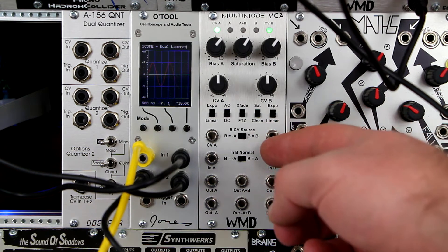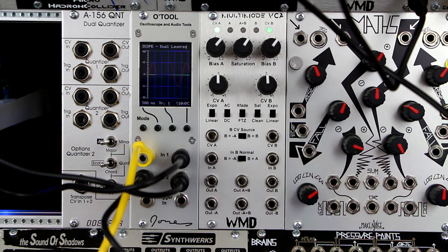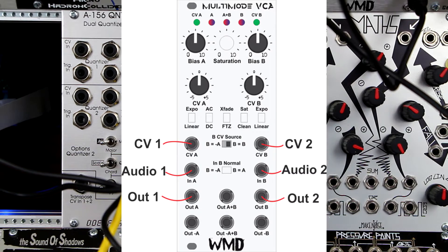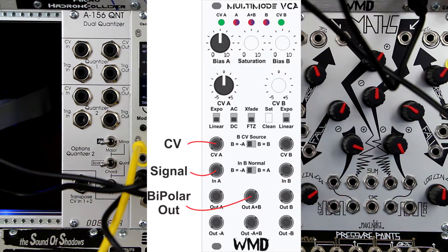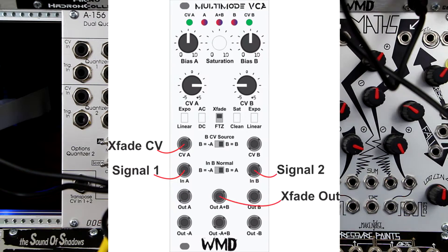Intelligent normaling, accessed by the two horizontal signal routing switches, makes this dual VCA very versatile. Modes include dual VCA, pan, crossfade, fade through zero, bipolar VCA, spread pan, and spread crossfade.